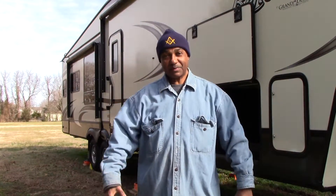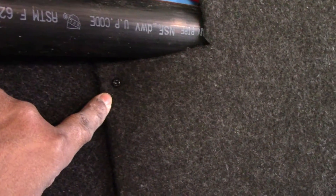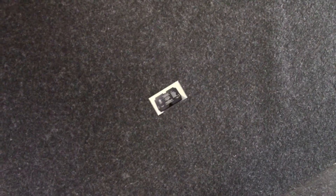Now that the basement is cleared out, I'm going to continue the prep work for the install. We have the basement area all cleaned out, and what I'm going to do is take off six screws — one here, one here, one down here, and three more on the other side — take this piece off, go behind there, and find the location where we're going to install the hardwired surge protector.